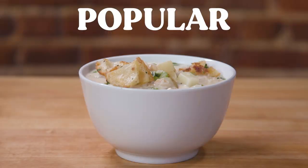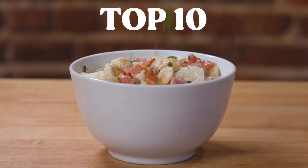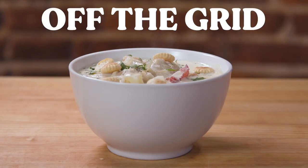To make clam chowder today, we are cooking three very different clam chowder recipes — one from a popular website, one from the first page of Google, and one from an off-the-grid site. Let's get started.